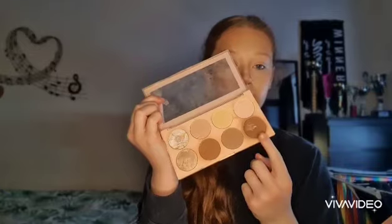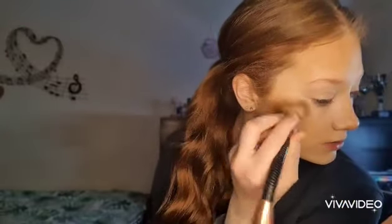Now that's done, I'm going to take the Revolution Contour Palette and dip into this shade here. I'm just going to blend that into the cream contour I did before.